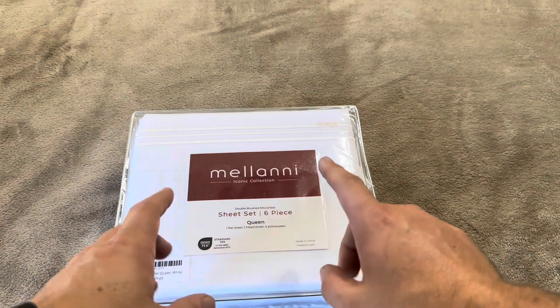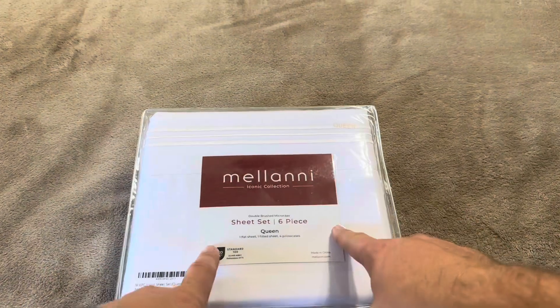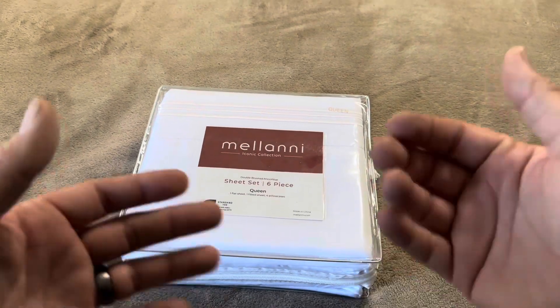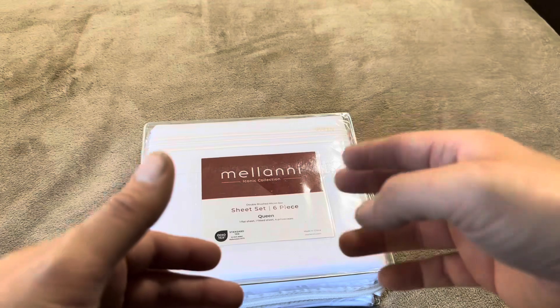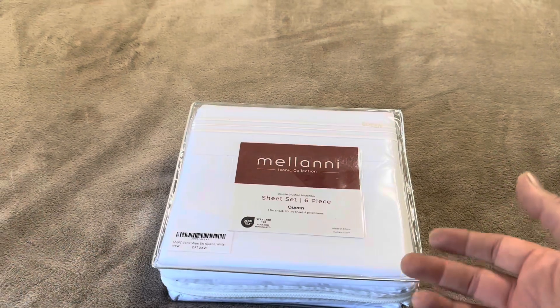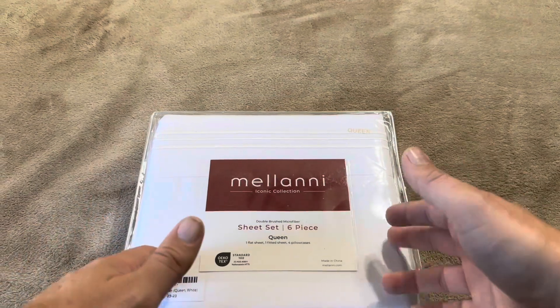Today I'm reviewing this Melanie Queen sheet set that was sent to me by the brand. This is a six-piece set: one flat sheet, one fitted sheet, and four pillowcases. So it's something to keep in mind — the six piece is not two pillowcases, two flat, and two fitted. It's one flat, one fitted, and four standard pillowcases, essentially enough for four pillows or two sleeping pillows and two regular ones. I'm going to open this up to show you exactly what you get inside.